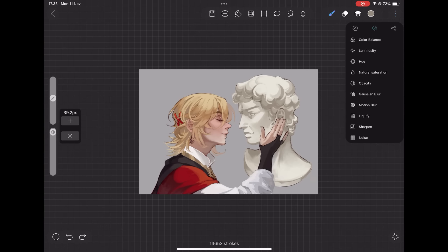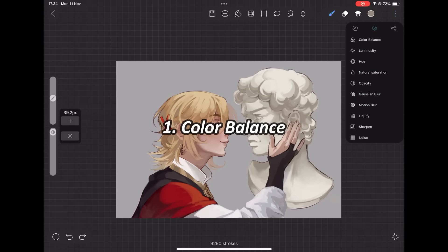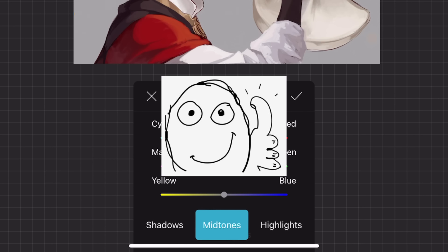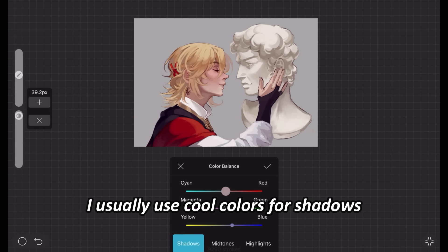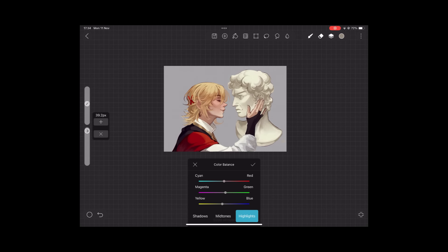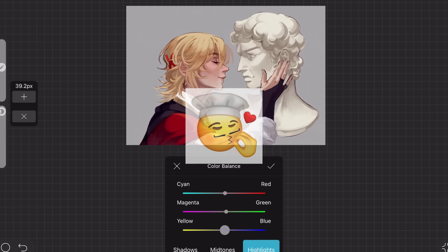Let's go through High Paint's filters. First is color balance — it's split into midtones, shadows, and highlights, making it easy to adjust colors separately. I usually use cool colors for shadows and warm colors for highlights. Ibis Paint doesn't have this separation, so High Paint's color balance is better.